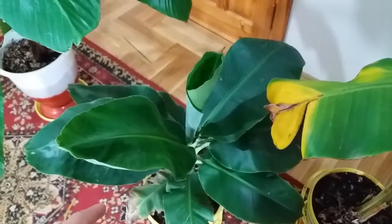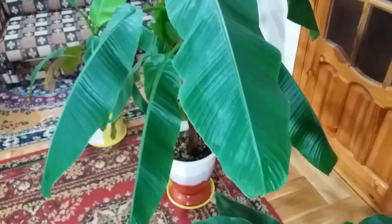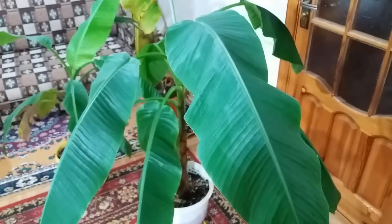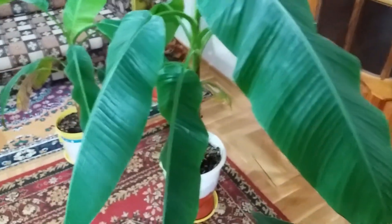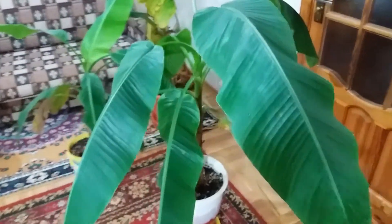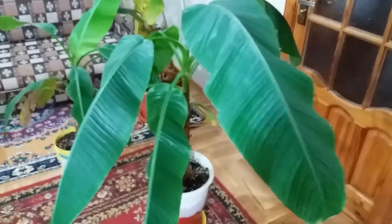This banana I grew outside in the pot all summer. This is Musa Helens hybrid. I ordered seeds from eBay and grew this from seed. Look how big it has grown. I kept it in the house always, and it looks so green in the leaves. We'll see in the future.